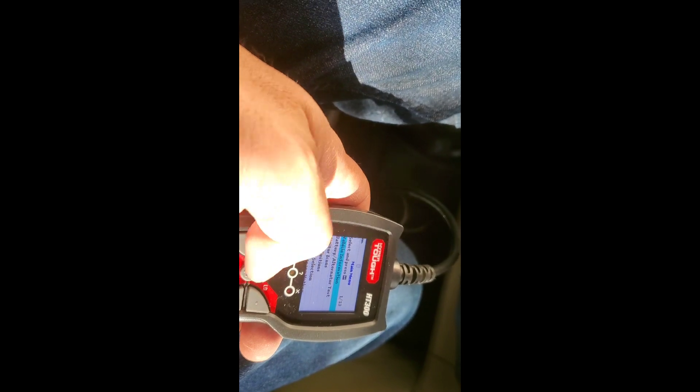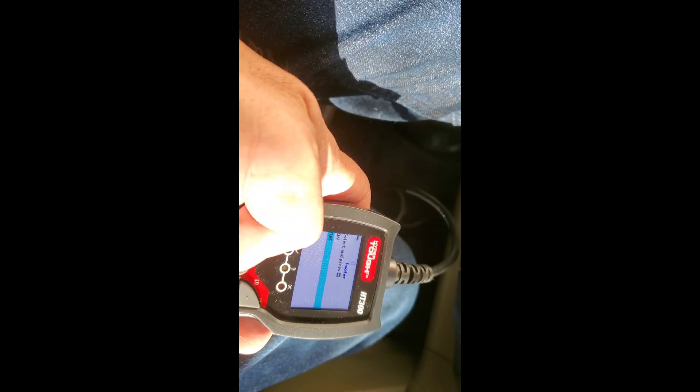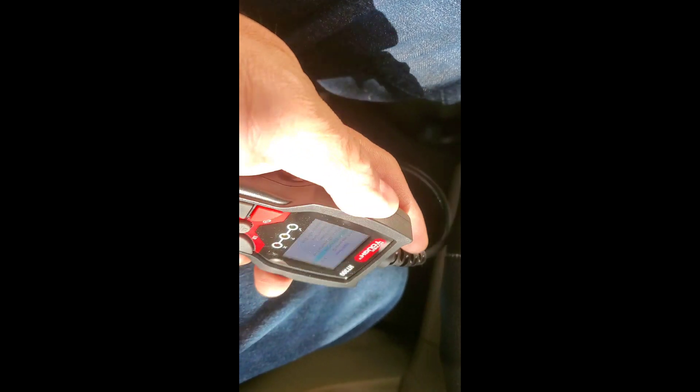There's a language selection — it says 14 languages. You can also adjust brightness, audible tone, and there's a footer setting and hotkey legends, unit of measurement, and firmware version. The rest of this is essentially settings for the OBD2 scanner, and that's pretty much what it does.